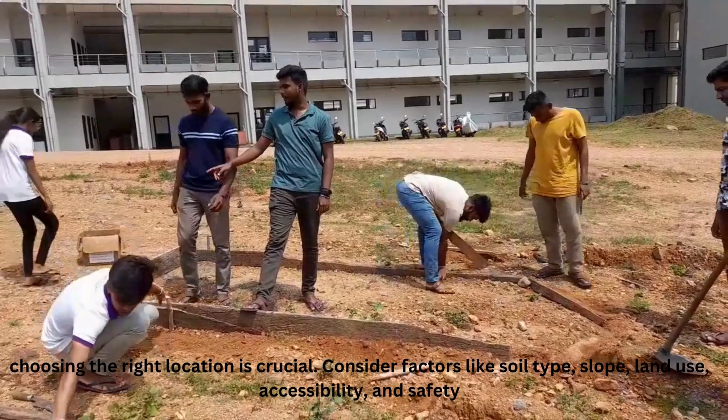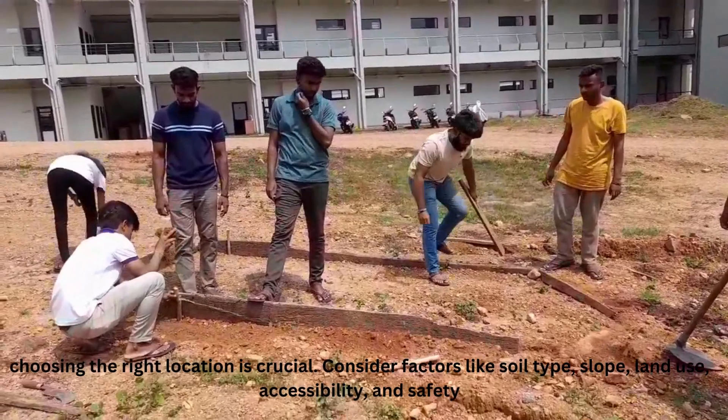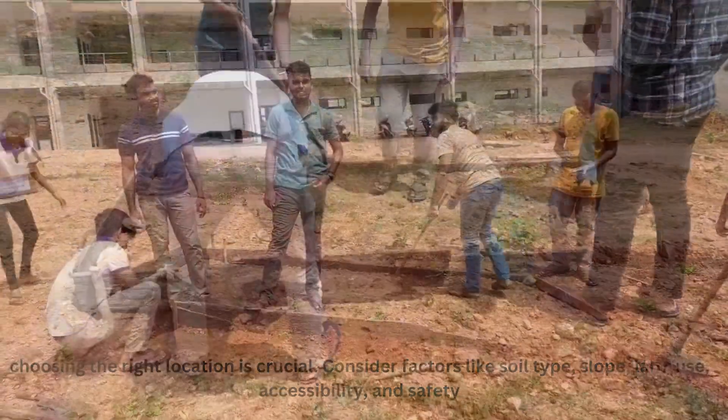Choosing the right location is crucial. Consider factors like soil type, slope, land use, accessibility, and safety.